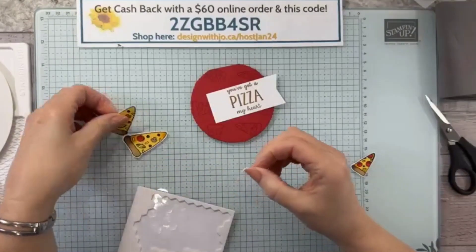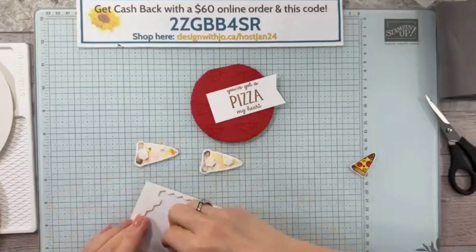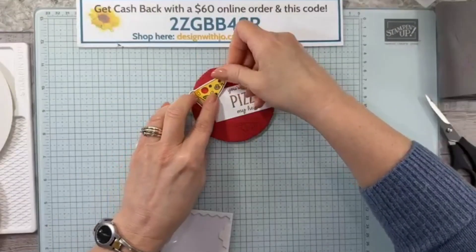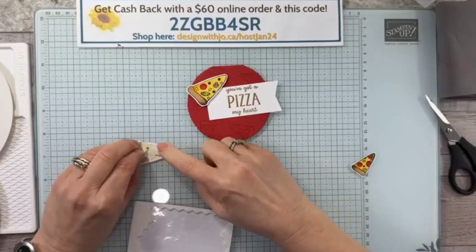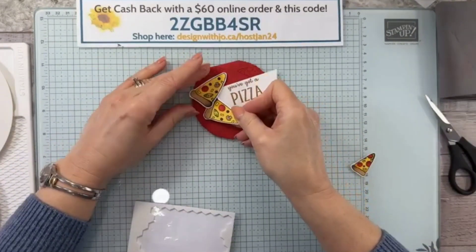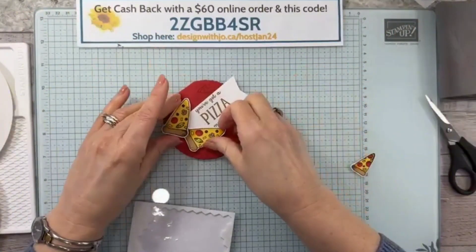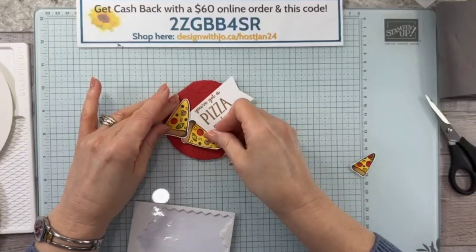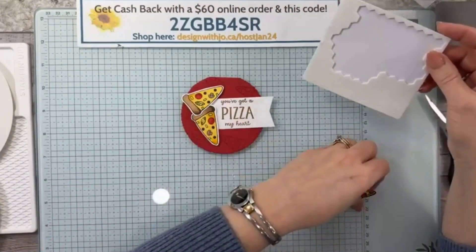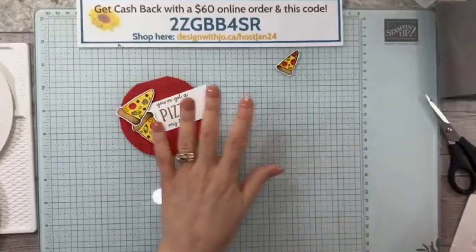We are not going to use dimensionals for this part, but we are going to use dimensionals for the pizzas. Then we're going to put it all together. I just need two on each of these. I think I had it this way — and then this one. I want this one to go at a different angle than that one, so I'm going to tuck it underneath. I have some more that I want to put on there before we decide if we're going to use this one or not — I wanted to decorate it a little bit more.